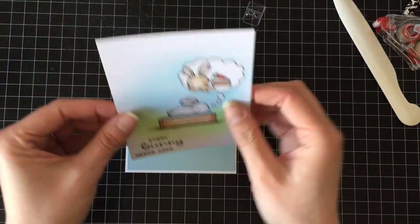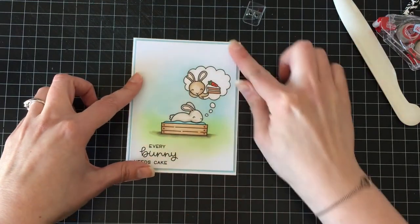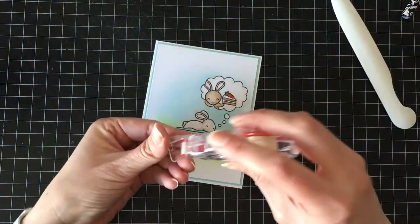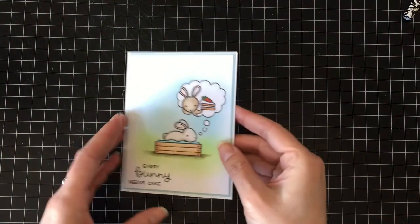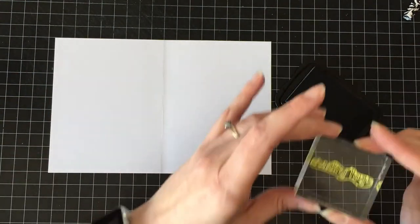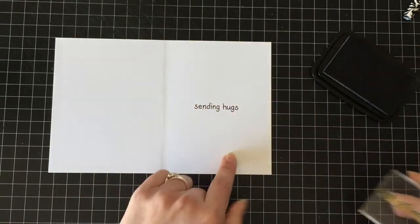I'm going to put this one over top and I didn't want a lot of dimension or anything like that. And if you've noticed, there are no embellishments on this card — no sequins, no enamel dots, no nuvo drops, no glitter, no glossy accents. And let me tell you, it was killing me every time — I cut out all my pauses so this video isn't an hour and a half long, because that's how long I sit there contemplating where I could sneak in some glitter.